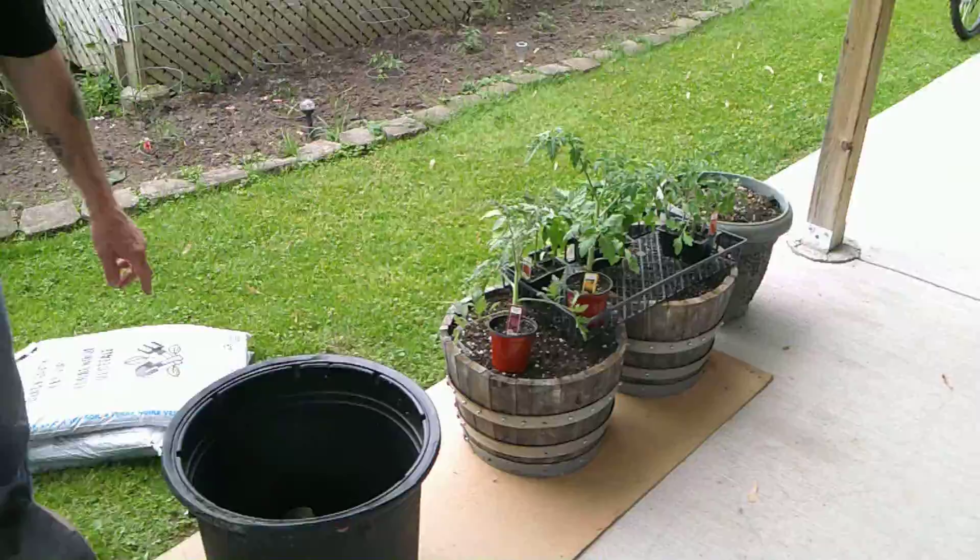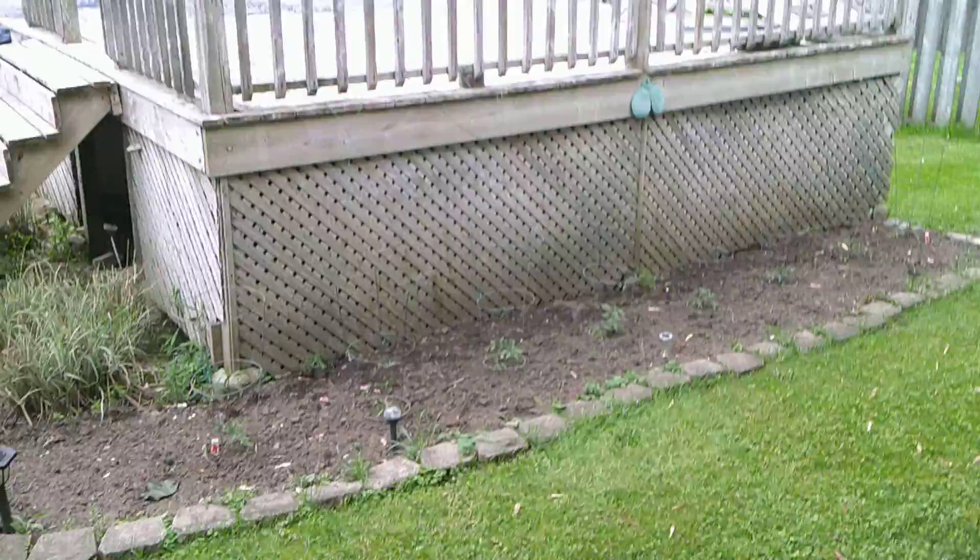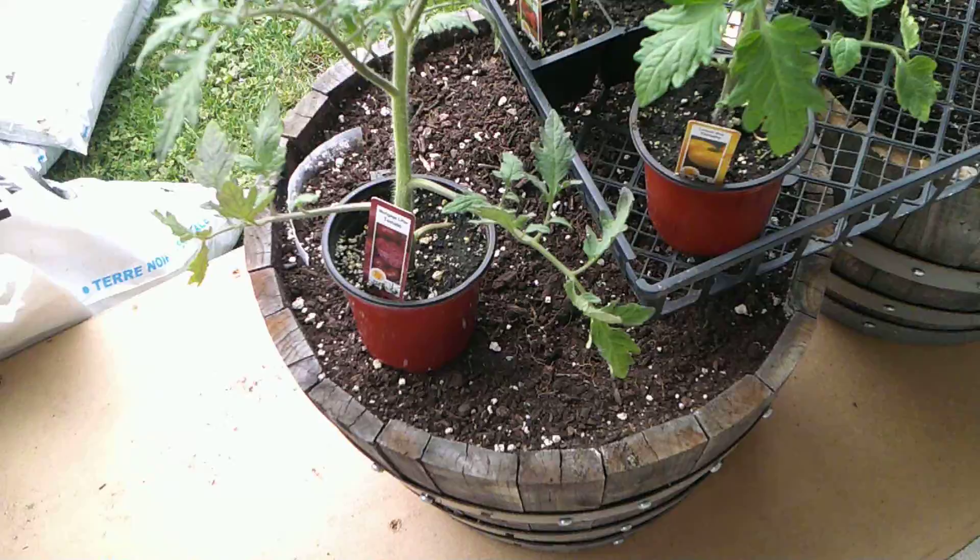Then over here we have the Mortgage Lifter tomato — it's an heirloom. Then over here we have the Lemon Boy and then Jetstar.